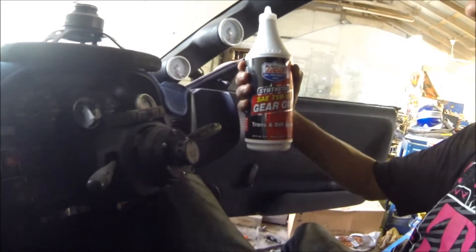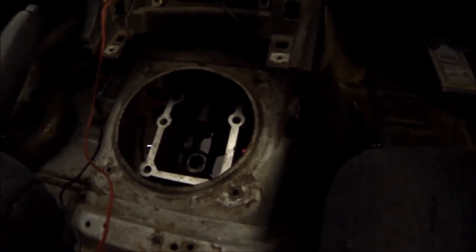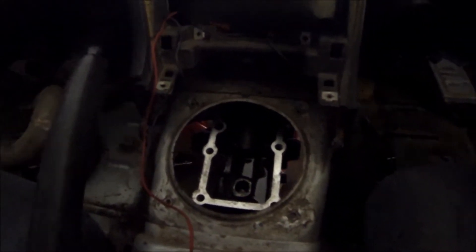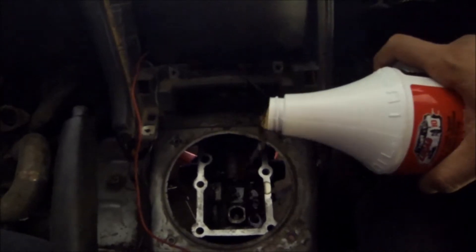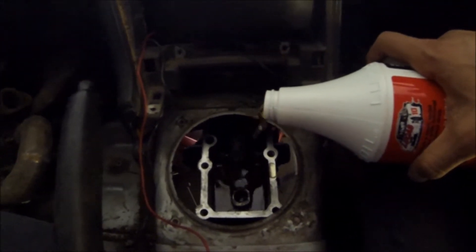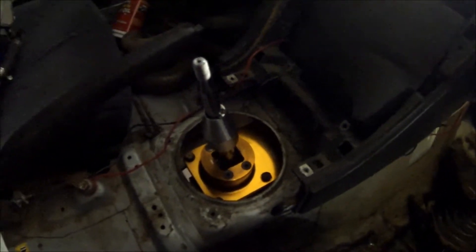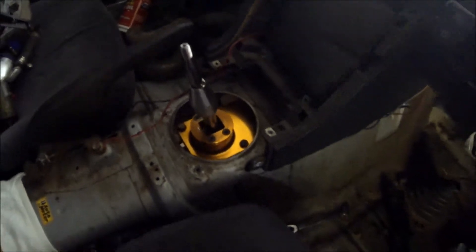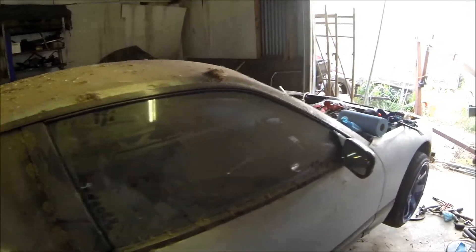What we have is some fully synthetic gear oil for the tranny. For the first time I'll be putting it in through the shifter area. I finally got the brand new gasket I ordered — had to get it overnight. Added the two-and-a-half quarts of tranny fluid, put the short shifter back on. Inside is done.